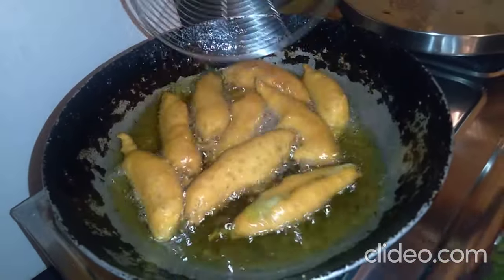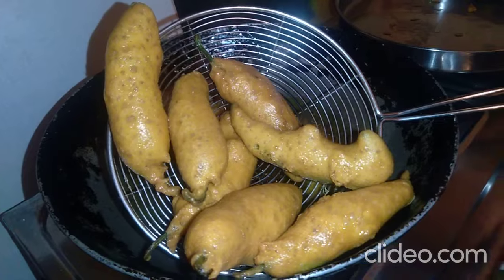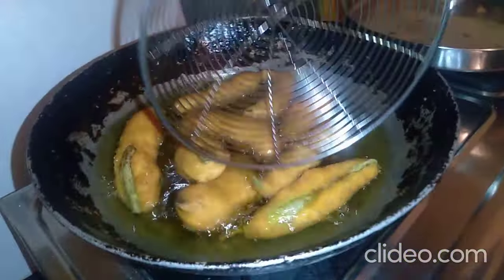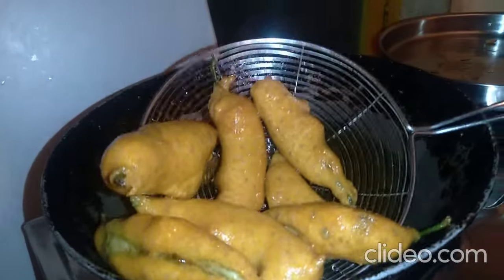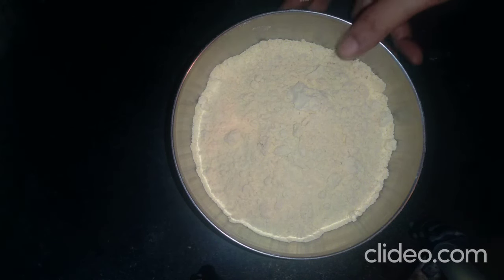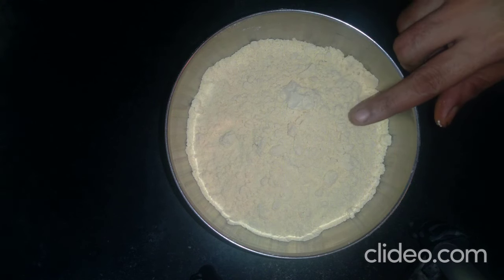I am going to use this recipe for the art style. We are going to start the cooking style and add 350 to 400g.